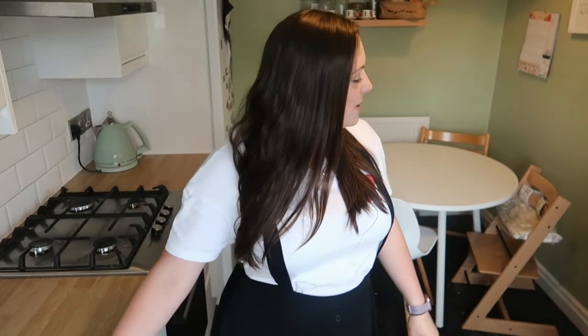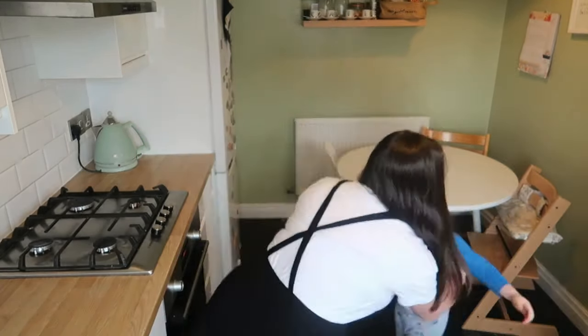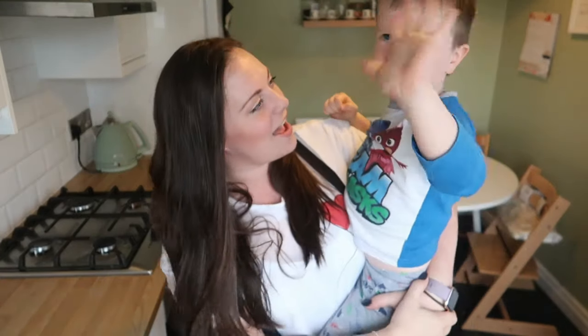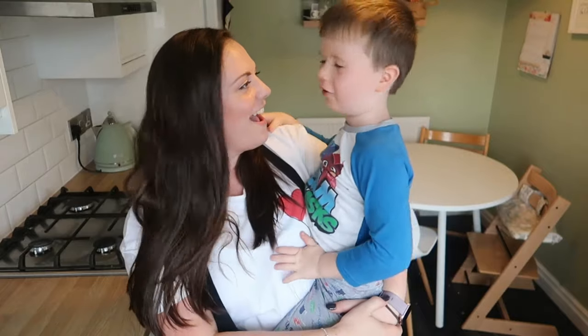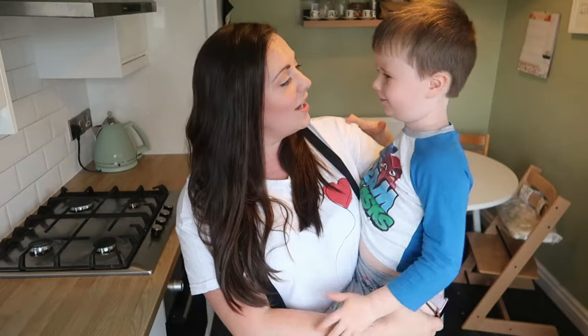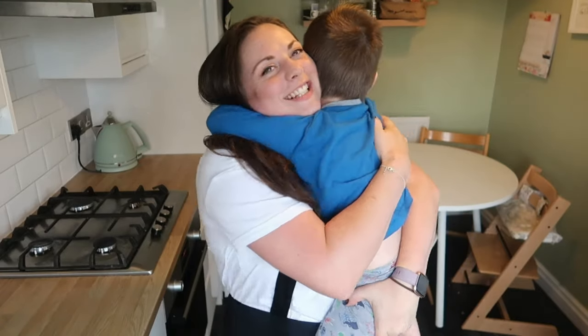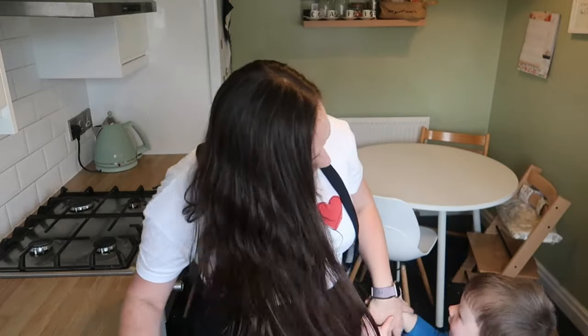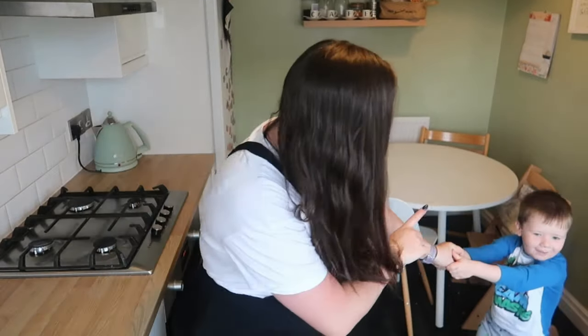I've got two children — Harry is four and Megan is two. I can hear Harry now. You can say hello Harry! He said hi guys, and called me handsome — he's a little charmer! Anyway, we have got some friends coming around.